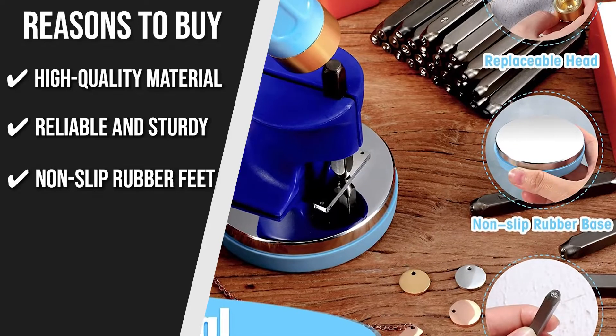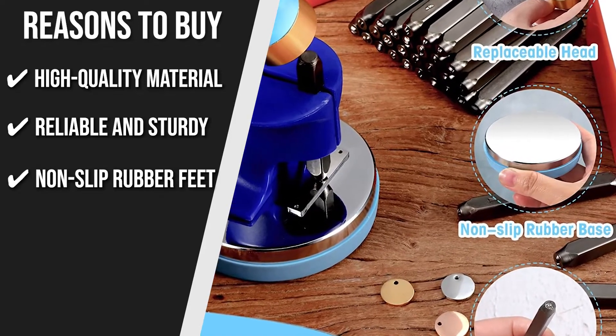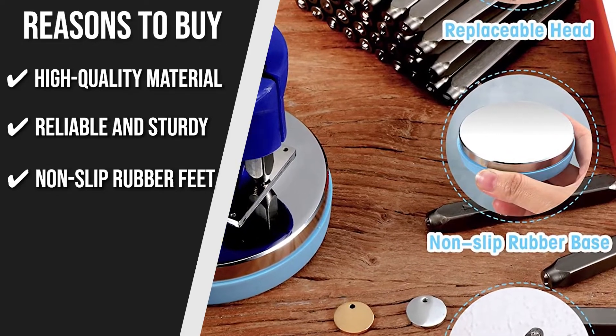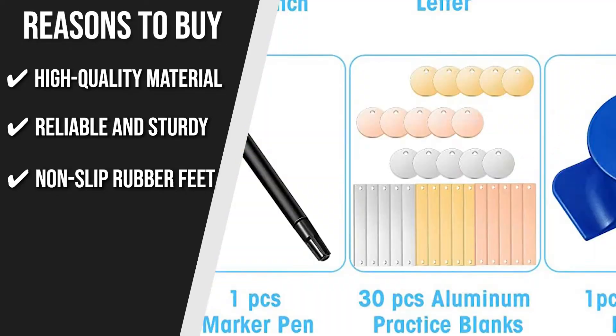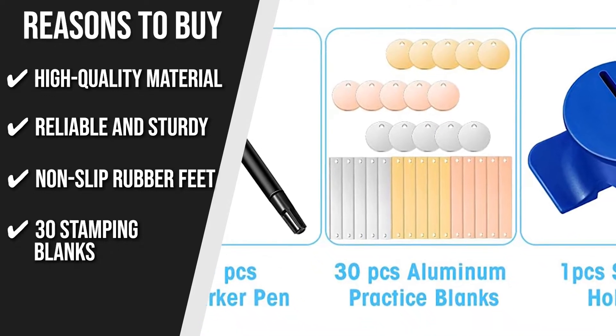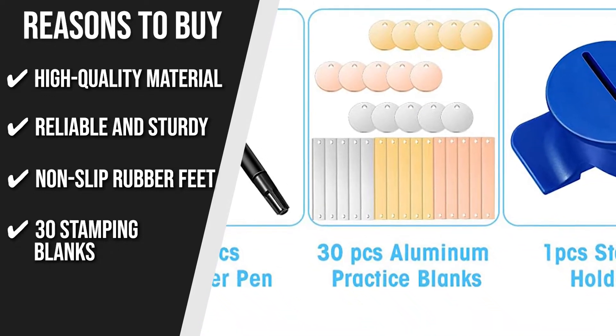Non-slip rubber feet: it features non-slip rubber feet that absorb shock, stay in place, and create a solid surface to work on, resulting in stable, clean, and accurate hits. 30 Stamping Blanks: the stamping kit includes 30 aluminum practice blanks, which is more than enough to start you off in the world of metal stamping.